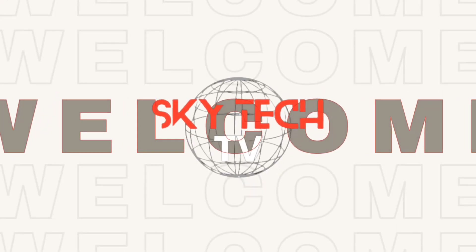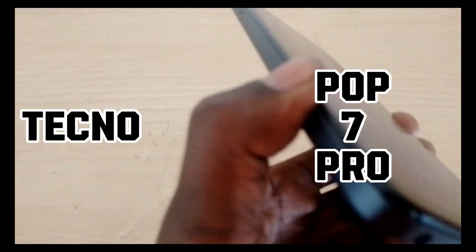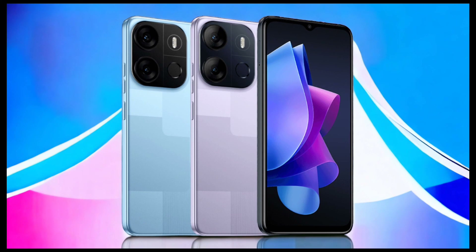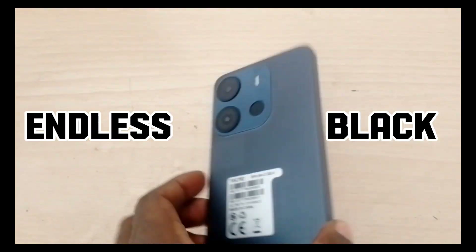Hello guys, welcome to Skytech TV, your number one channel where we empower you with technology. In today's video, we'll be looking at the Tecno Pop 7. This is a very sleek, budget-friendly, and classy phone. It comes in Endless Black, Coply Blue, and Nebula Purple — the one I'm holding is Endless Black.